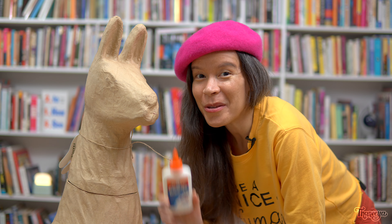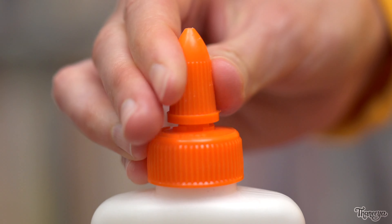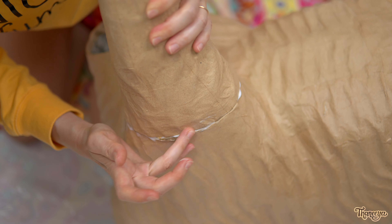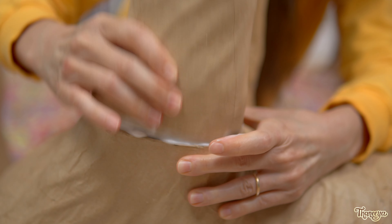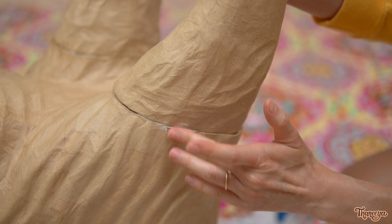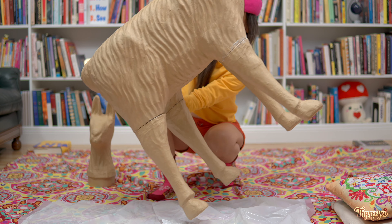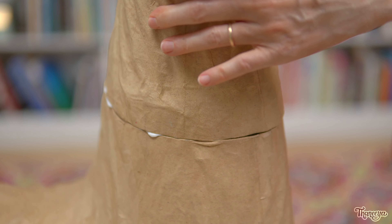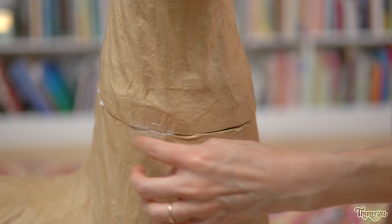Now it's time to glue the pieces together. Starting with the legs, I'm just adding some glue to the end part and then sliding it right in. This part is pretty messy but it's easy to mop up the excess glue with my fingers. The legs are done so now it's time to glue on the final piece. I'll let this dry overnight and come back tomorrow.